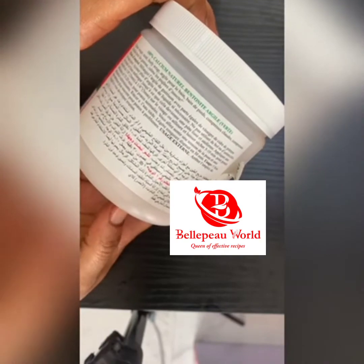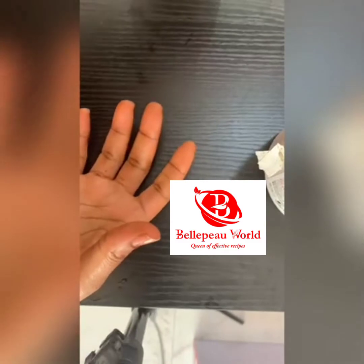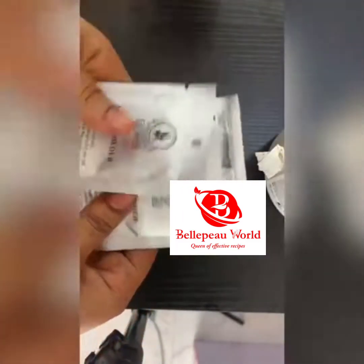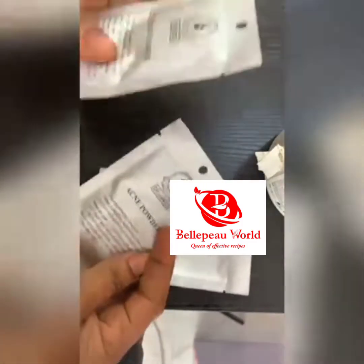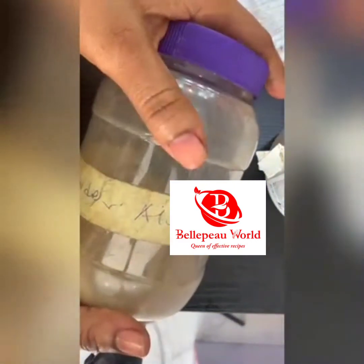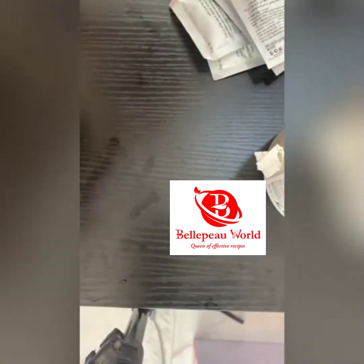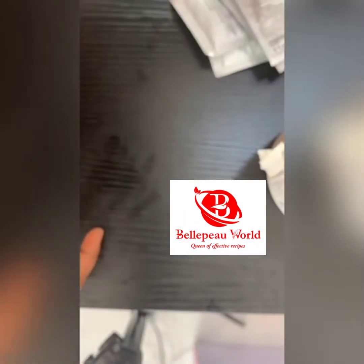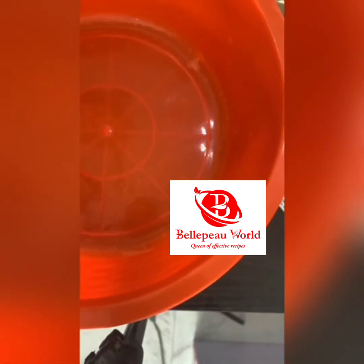If you're dealing with any hyperpigmentation on your face, this is great for that. Then we'll be using our Dr. James acne powder — this powder works for acne and comes in 10 grams. We'll also be using our aloe vera powder, which is great for repair, then our sandalwood powder, and our bentonite clay, which absorbs oil.